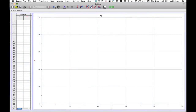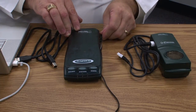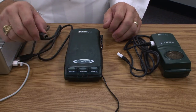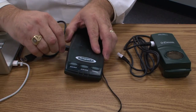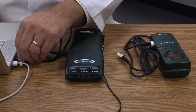When Logger Pro first opens up, if you don't have a LabPro plugged into your computer, you'll get just a basic blank screen. To connect your LabPro: step one is to plug in the power — when you plug in the power you'll hear it beep, which is perfectly normal. Next, take the D-shaped USB and plug it into the side of the LabPro. Once that's done, take the other end of the USB and plug it into any USB port on your computer.